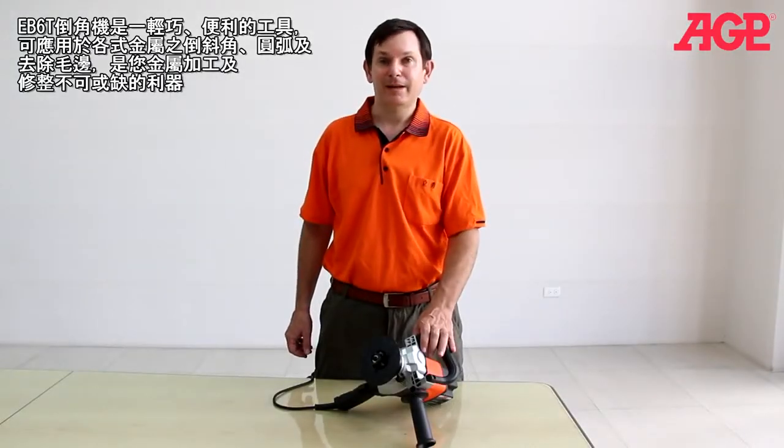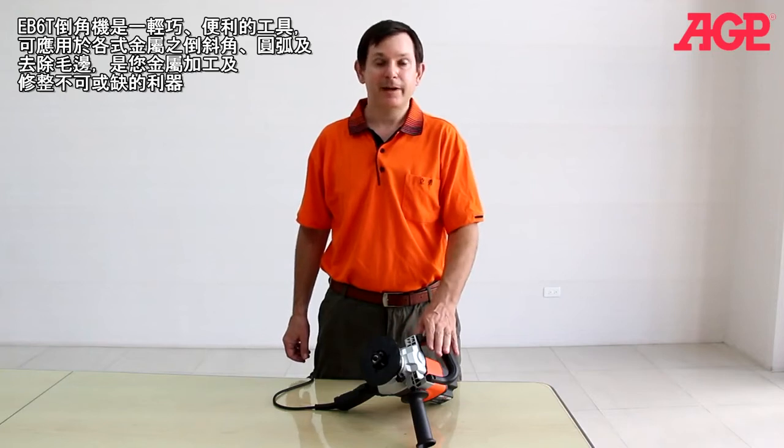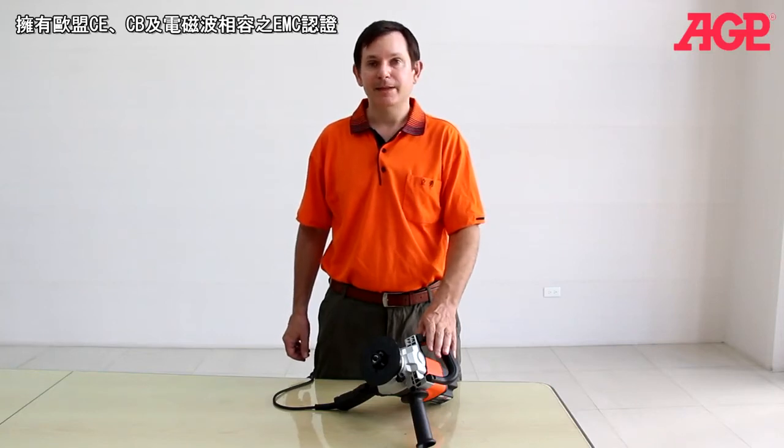This is the EB-6T beveler. It's the light and convenient solution for adding bevels and deburring on all types of metals. It's fully compatible with European Union's CE, CB and EMC standards.